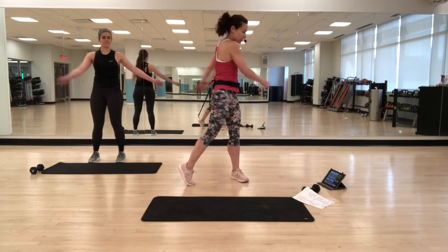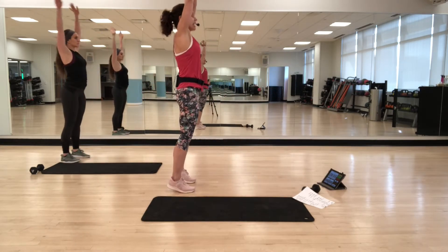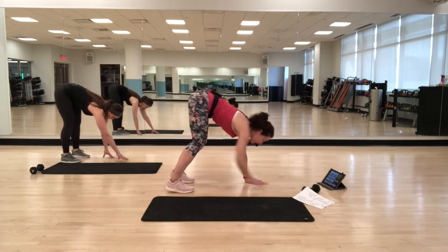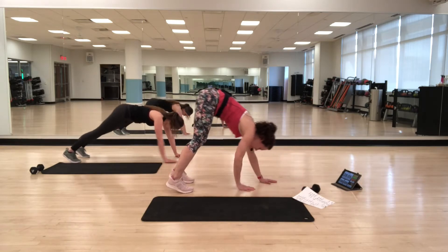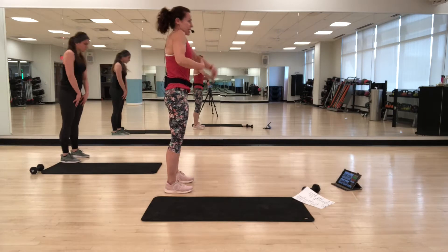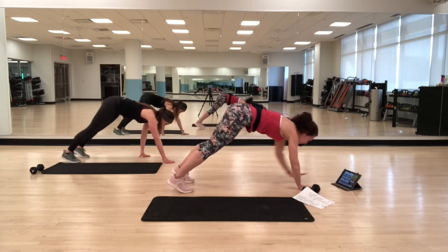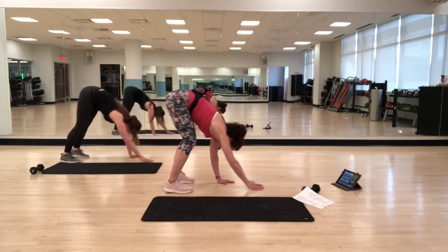We're going to go into walk-outs. Turn to the side. Inhale up, now exhale down, round down, and then walk out into a plank position. Then round back up — walk back in and round all the way up. Round back down, pull the abs in, rounding down, walking out, finding that strong plank, and then pushing back in. Rounding up.